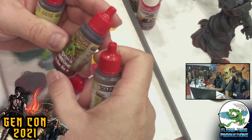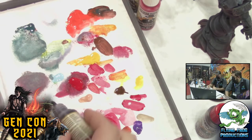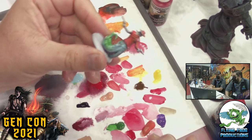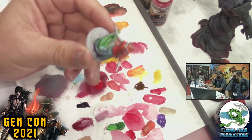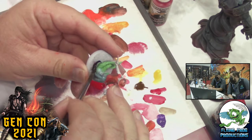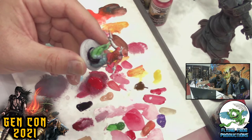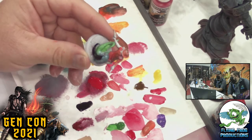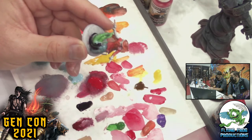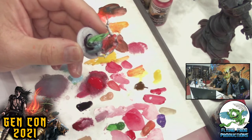The soft tone you might use more on faces and such; the dark tone for making shadows better. I'll throw a little of this on my palette. The way a wash works is you just put it on and let it go down into the cracks. You can see how it changes this color — that's very dark — so you clean your brush and wipe some of this stuff off.